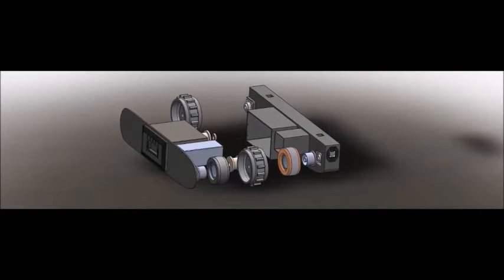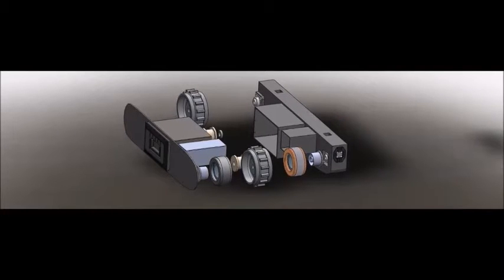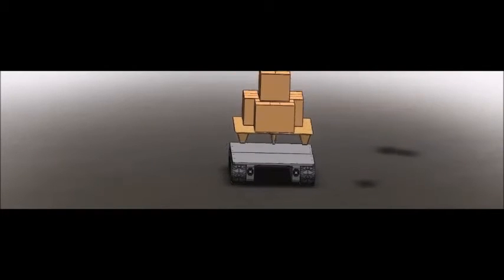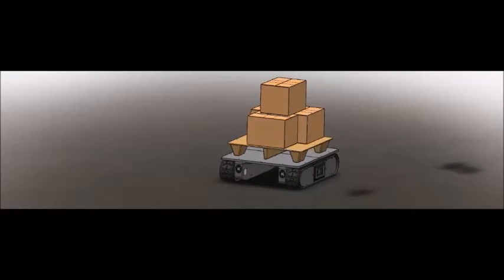Combined, both pods generate the necessary torque to precisely transport loads of up to 2,000 pounds. The pallet platform allows for easy transportation of heavy loads over various terrains.